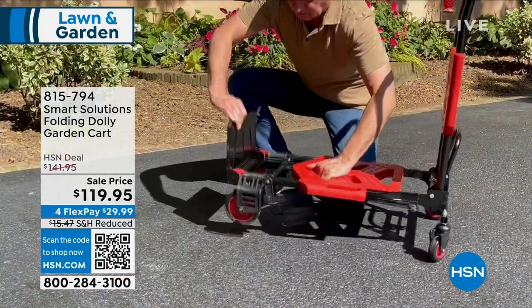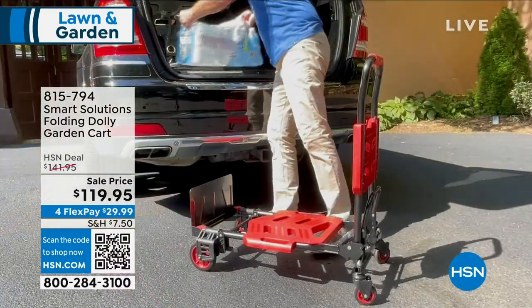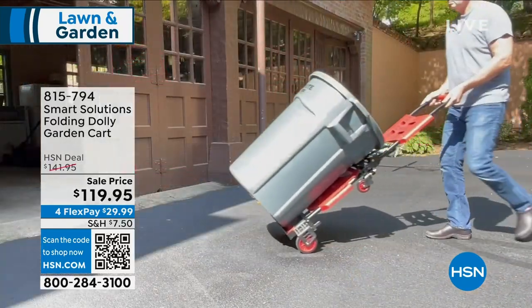We know those big bags of soil. Maybe it's big bags of dog food. It even has a little toe plate on there so nothing will slide out the front, and then it easily clicks over to be a dolly. Just bottles of water — that can throw out your back. $119.95, four flexible payments.